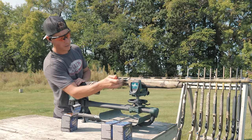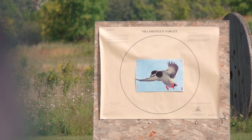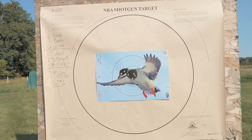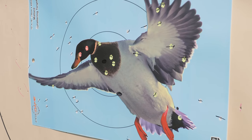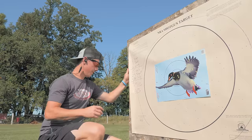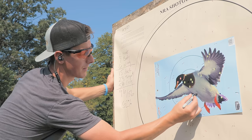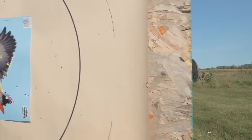Next up, the Beretta A400 Extreme Plus. We ended up with 15 in the duck — two in the head, seven in the body, six in the wings. There were 23 in the target and 58 in the circle outside the target, for a total of 96 out of 156 — that's 62% within the circle. As far as point of aim and point of impact, we were low about four inches and maybe slightly right. We had more pellets on the perimeter of the circle and several outliers out here.